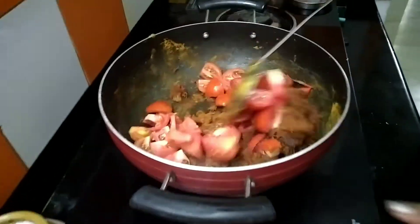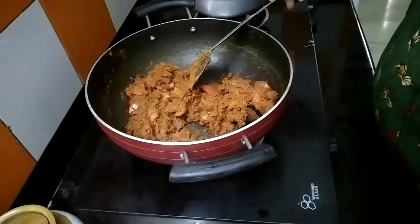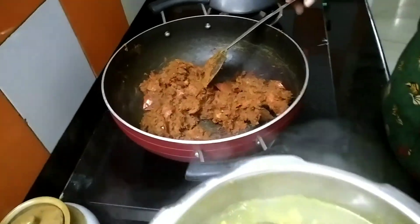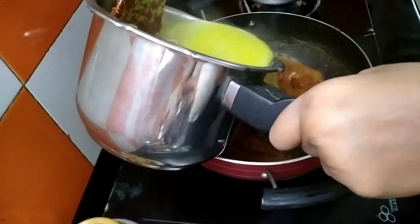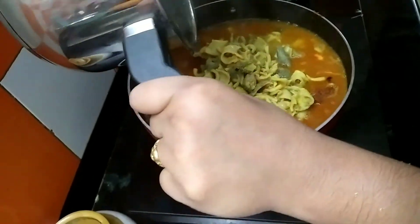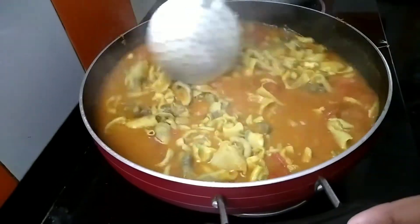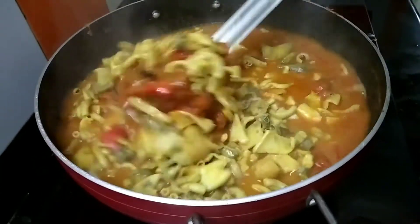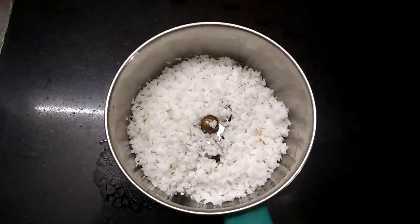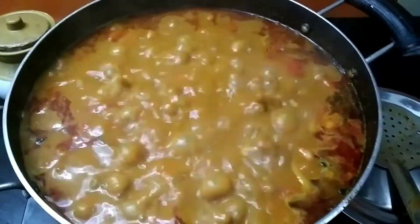Once the sauce is ready, a dish is ready for the side of our breakfast. While the sauce is ready, we will mix the sauce. Mix the sauce and make it in. Just mix it in for 3 ingredients. Check the sauce and cut it out.